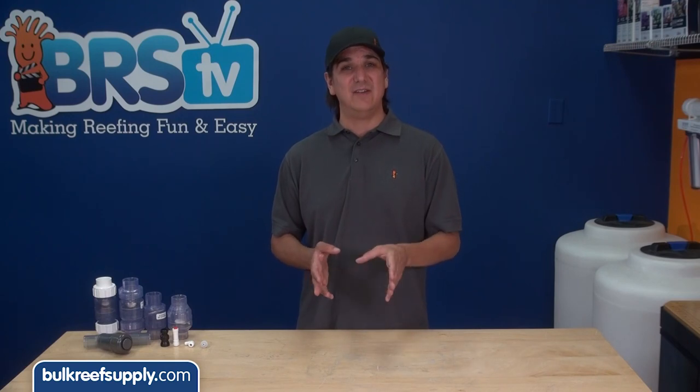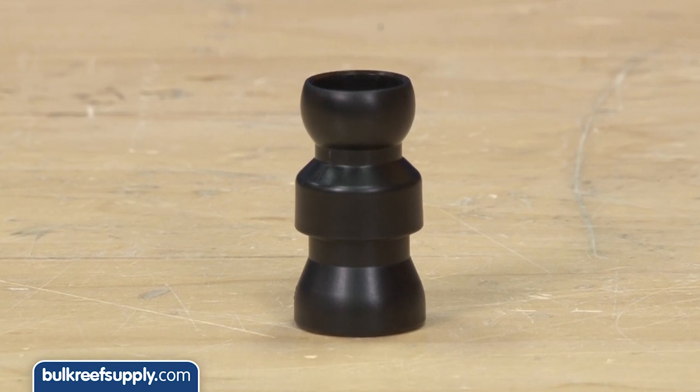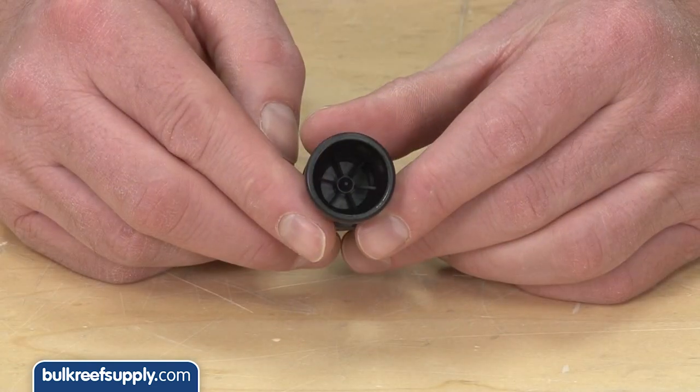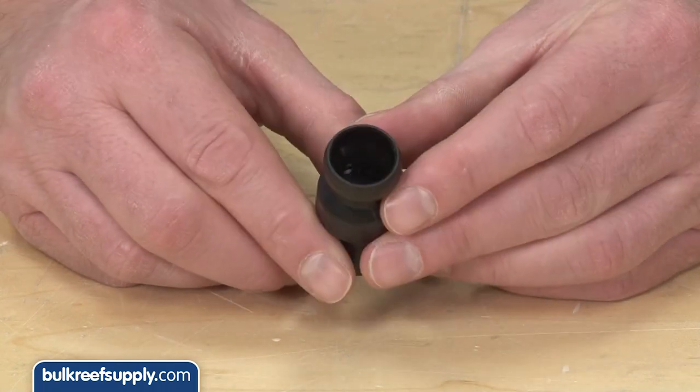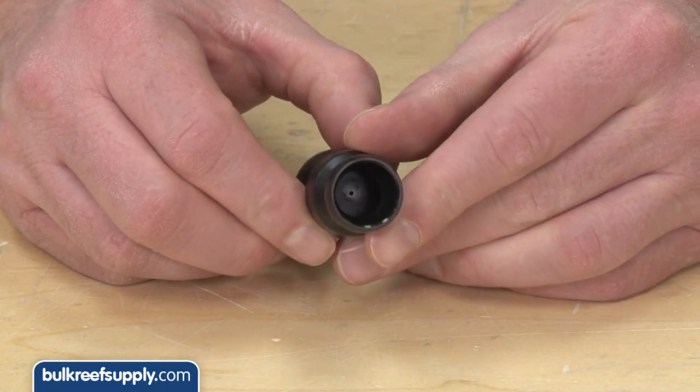I would personally select the Y valve every time without a doubt. Last is the lock line valve. This one is black so there are likely no issues with algae growing inside. We have not done any long term tests, but due to the way the seal works, my personal belief is that in an aquarium it is probably a little bit more likely to get something on the seal which prevents it from working properly.